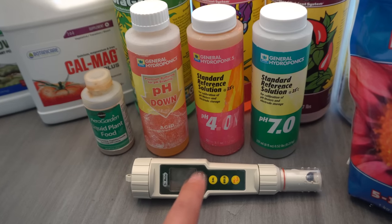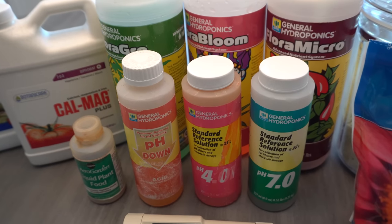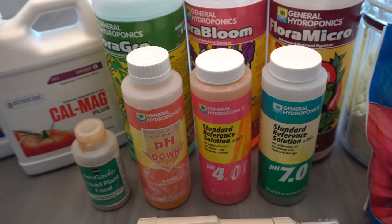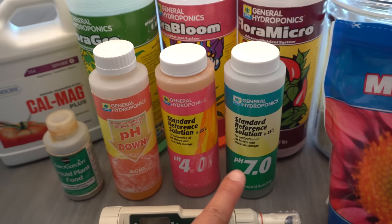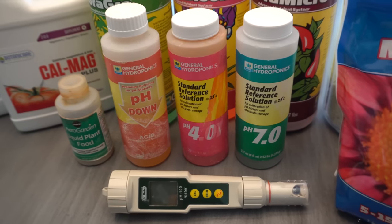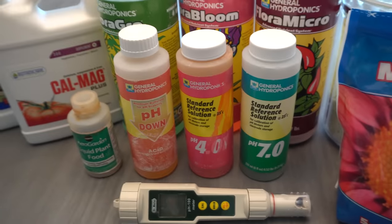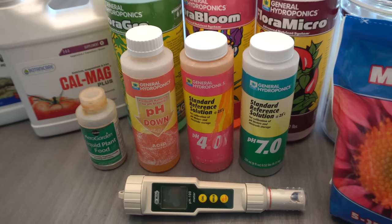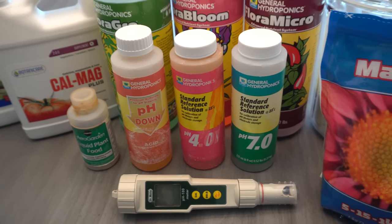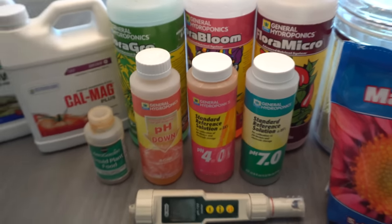I've also used the pH 80 and that worked well. You must have pH Down if you have hard water to drop your pH to a good level, and you need pH buffer to calibrate your meter since it can drift out of range. When your pH is correct, plants can take up all the nutrients they need. I'll link you to a pH chart so you can see the effect.